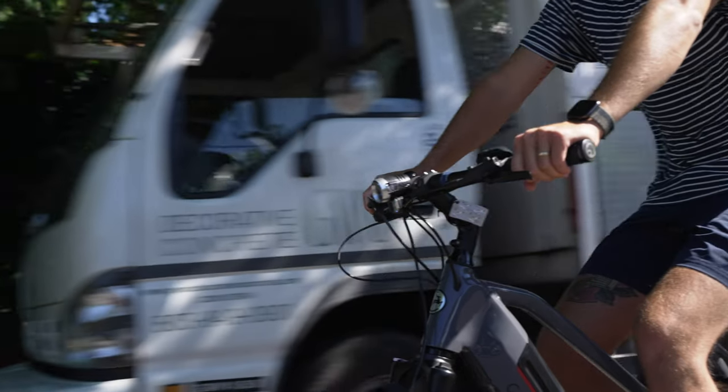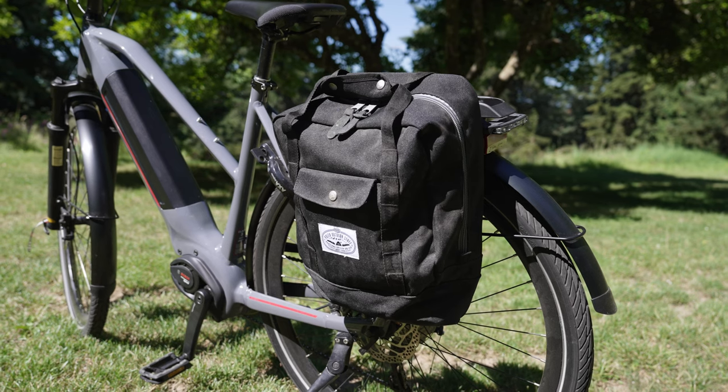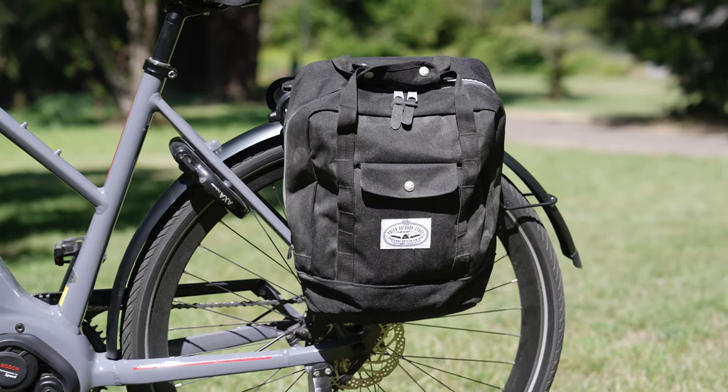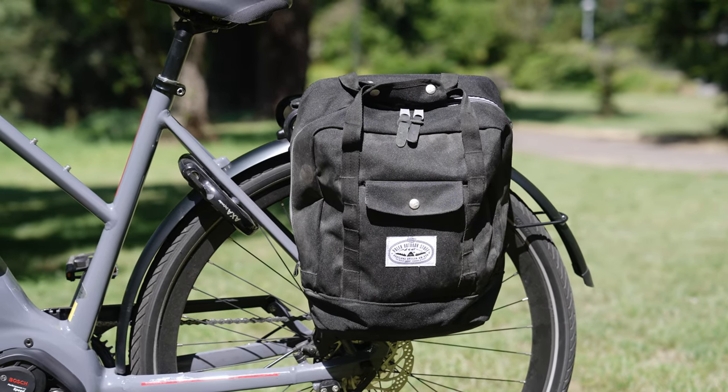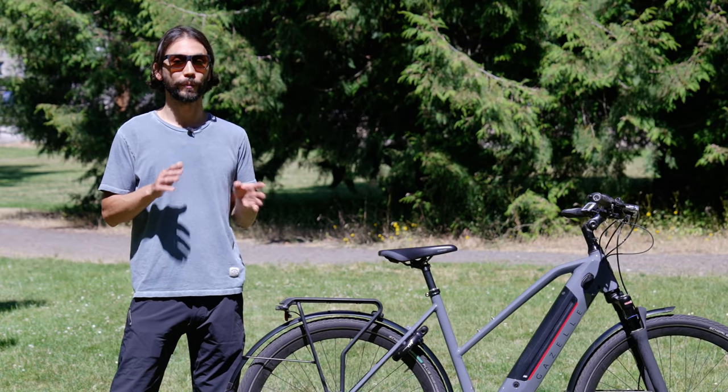The integrated lights are nice and bright and are great to have seamlessly integrated onto this bike. The included rack was great for panniers we added for a grocery run, and adding those panniers made this bike much more versatile. This bike comes with many thoughtful accessories making it ready for your commute.